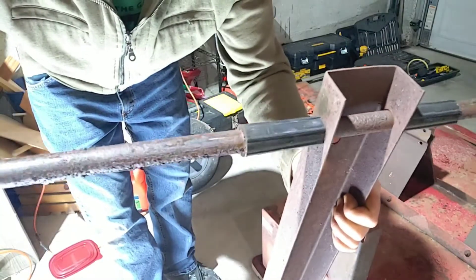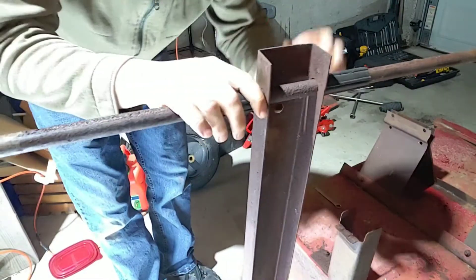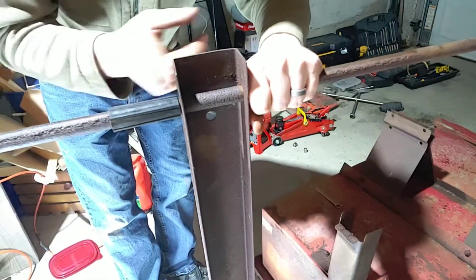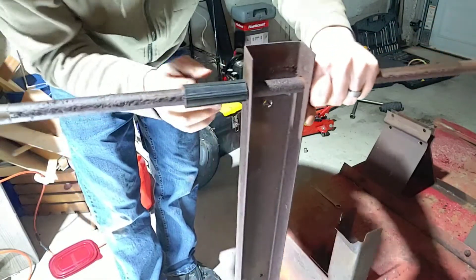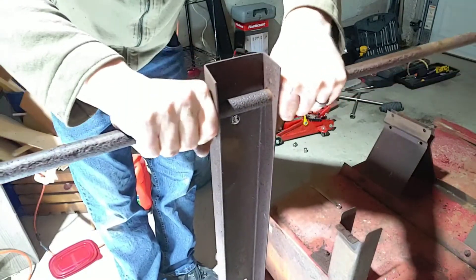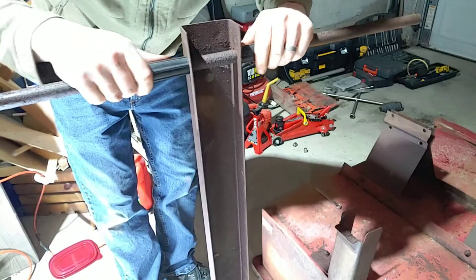There's a lot of rust on that — corrosion over time. I don't think I'm going to get this far off without damaging these, so I will probably have to leave that as is.